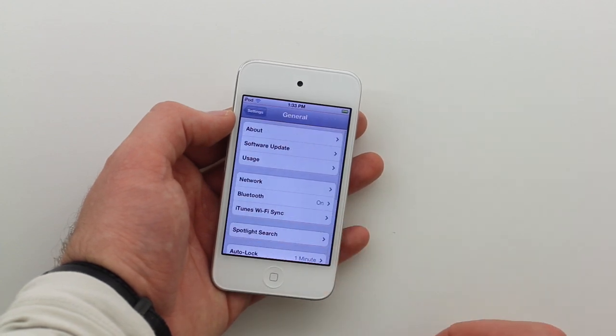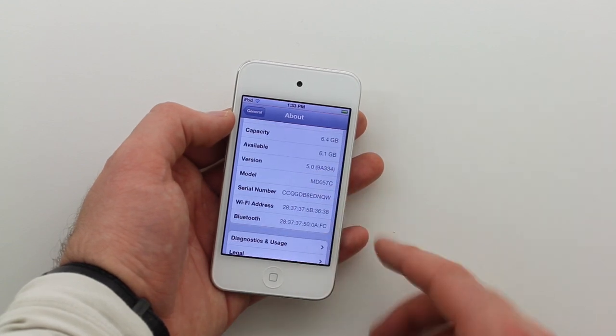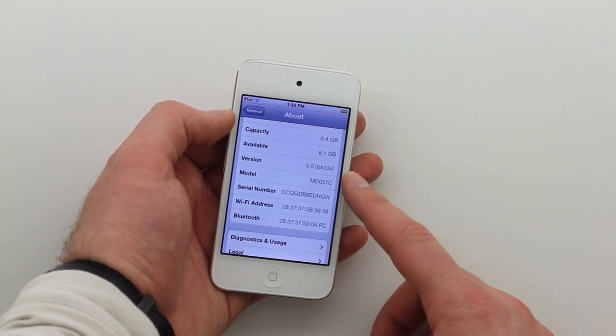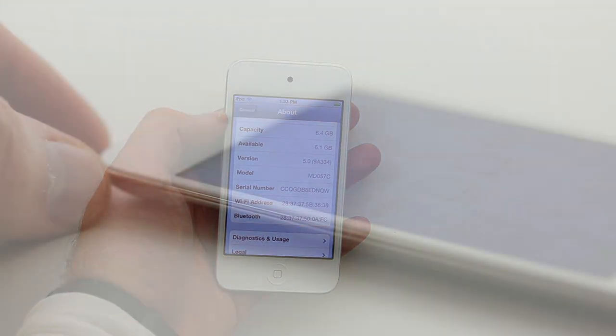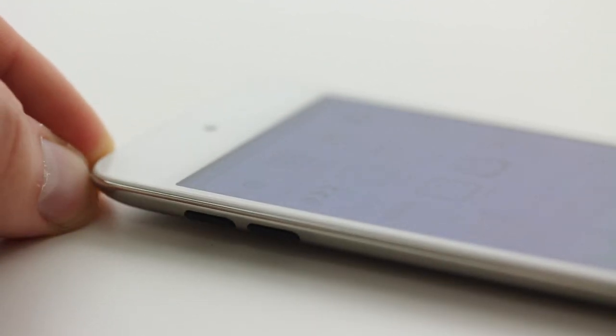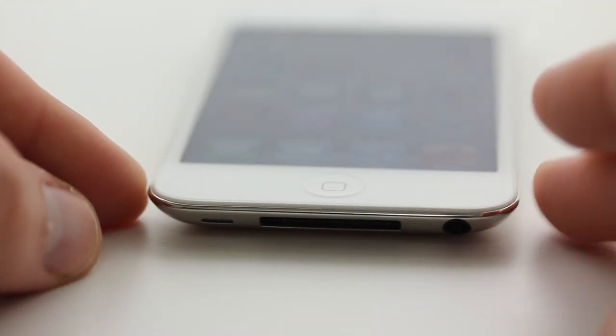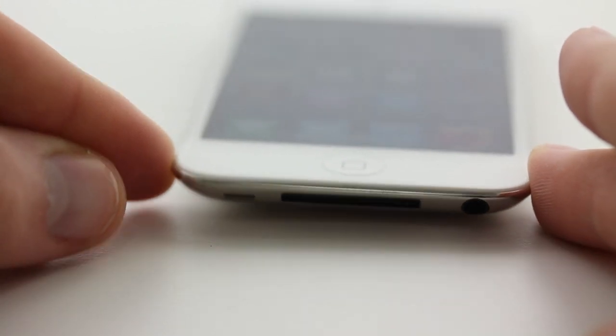Let's go into the general settings and make sure the version is correct. And there it is — Version 5.0. We have iOS 5 goodness preloaded. As you guys know, this thing is super slim, a real pretty device. You probably already knew that from the black model. And if you were thinking about getting one in white, well, now is the time to bite.